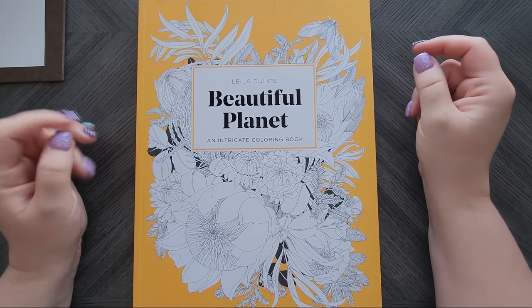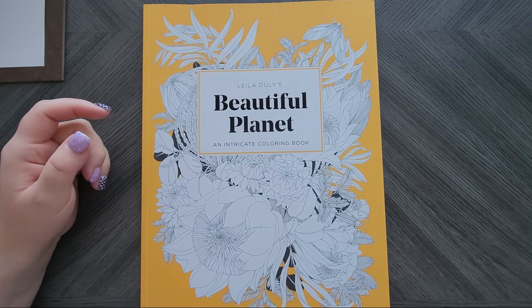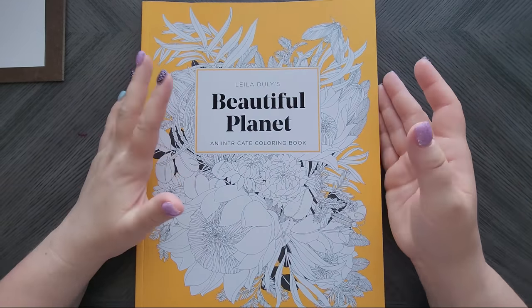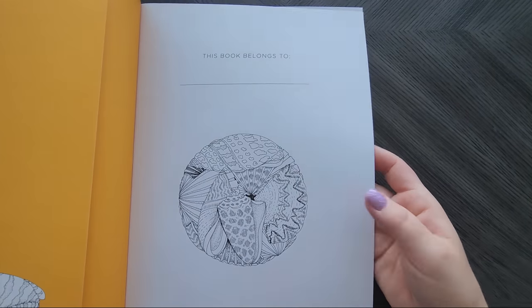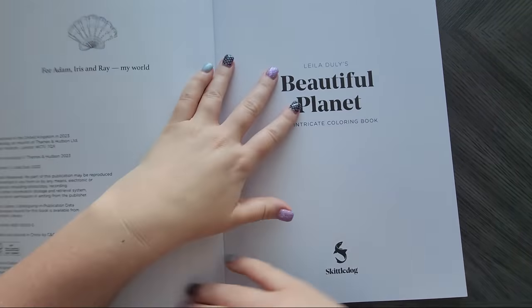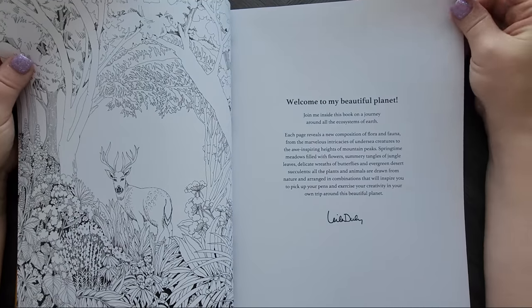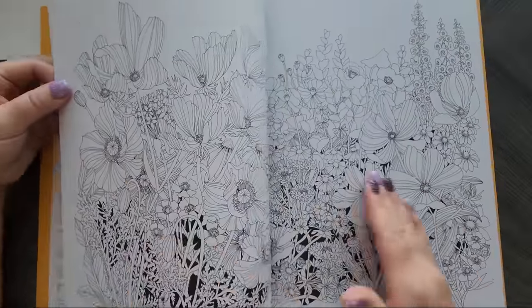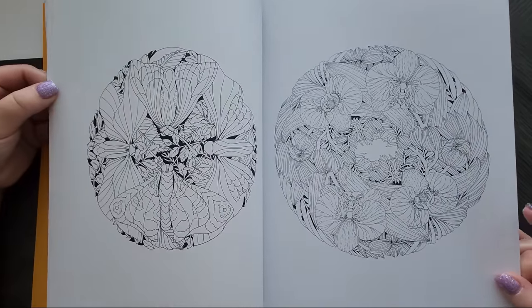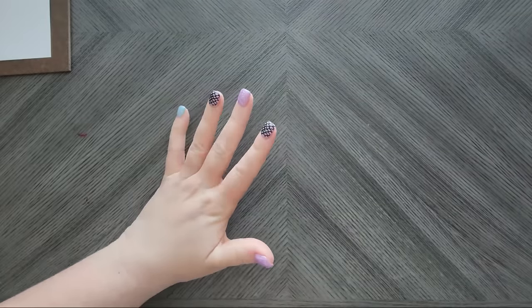Then I got Layla Dooley's latest book — 'Beautiful Planet,' also on Amazon US. Book Depository is out of business now. It's big — if you're used to her smaller one, 'The Flower Year,' this is much bigger, kind of Floribunda-size with similar great paper. But gorgeous florals as always — we all know she's the best for these. I definitely need to do a flip-through of this one.